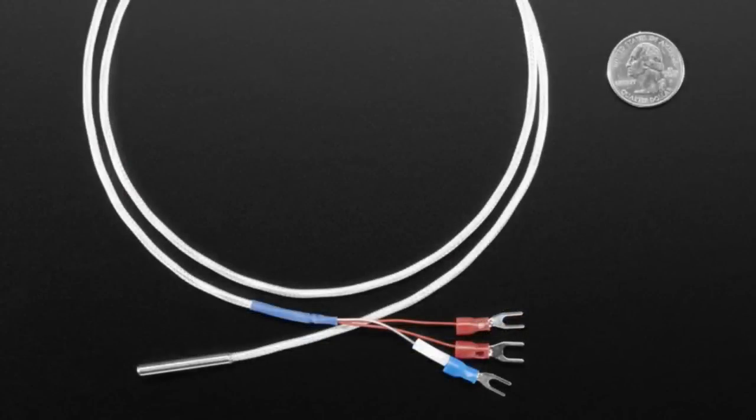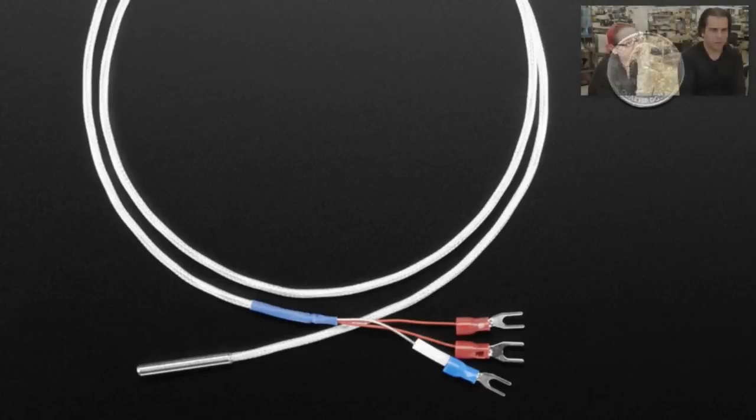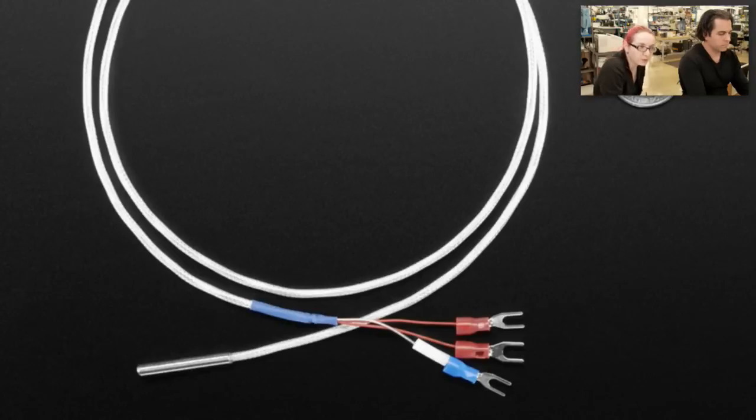This is a sensor — a new type of sensor. This is an RTD, a resistive temperature sensor. It's a special kind of sensor for people who usually do high temperature sensing. Usually you're going to go with a thermocouple, and we have K-type thermocouples in the store and multiple thermocouple amplifiers that you can use.